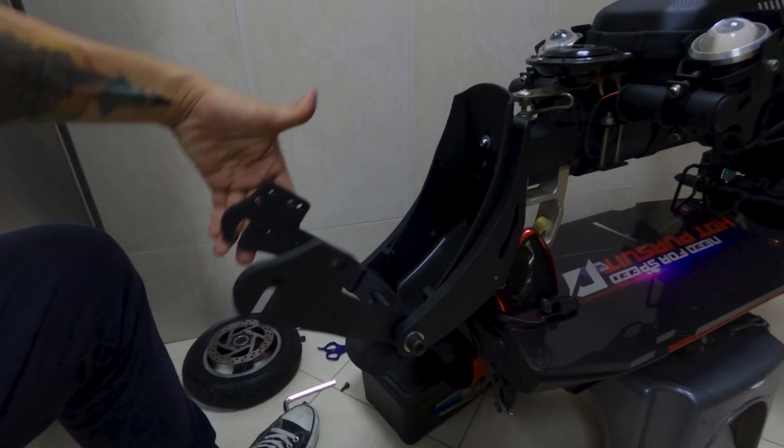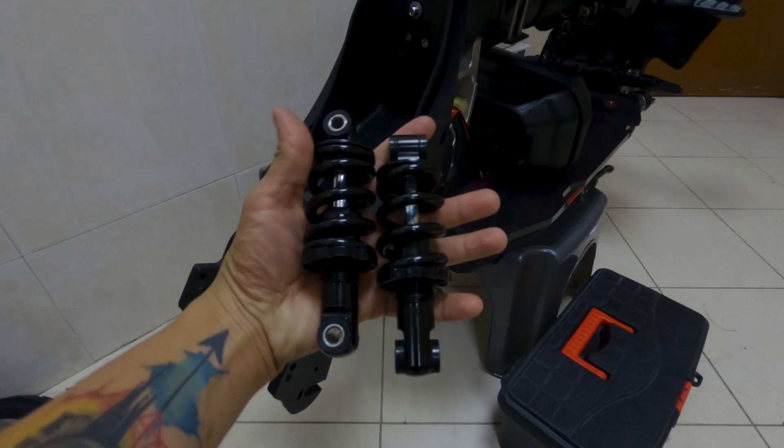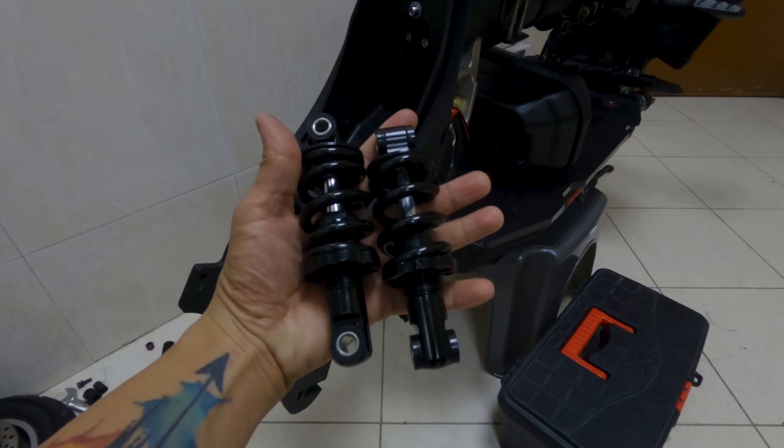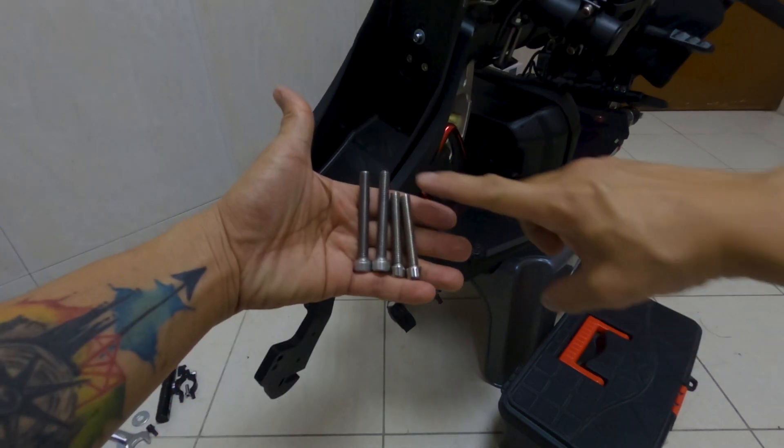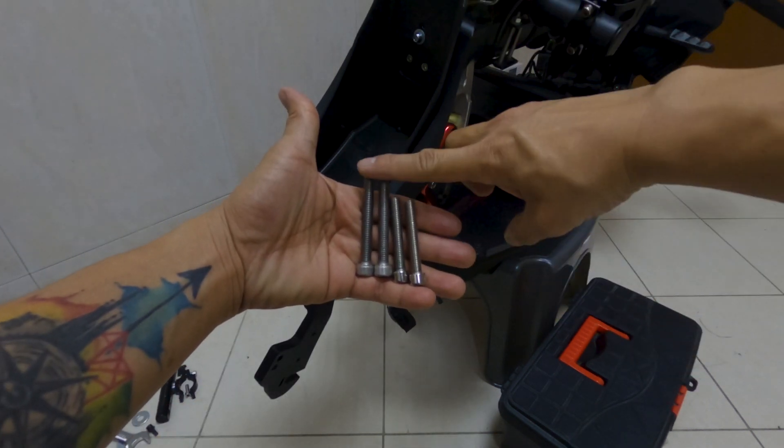After the installation of the swingarm, I next installed the two 125mm coil suspensions using flat washers, thick aluminum washers, two 250mm bolts, and also two 60mm bolts.